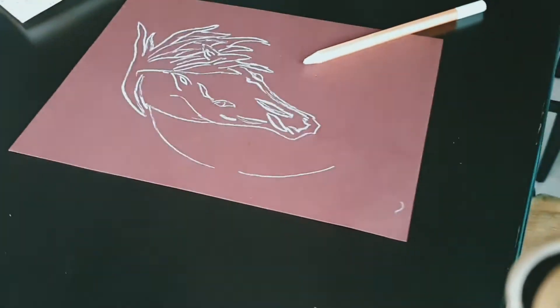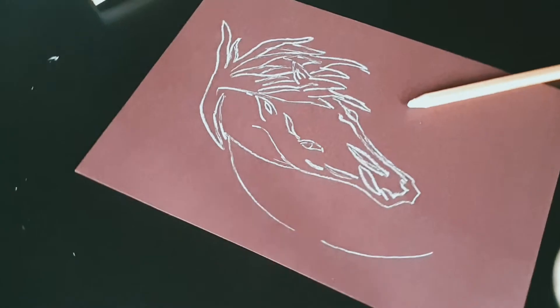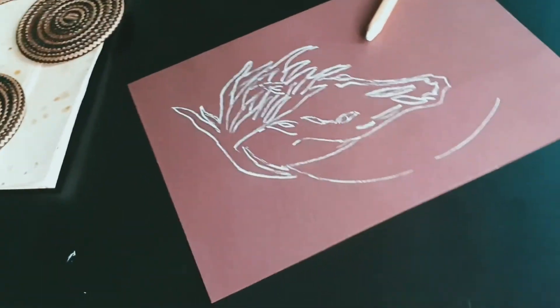So, with the white pencil, it comes out something like this. I'm going to finish with a little bit of shading and let's see how it goes.